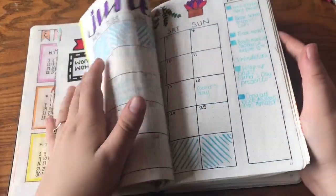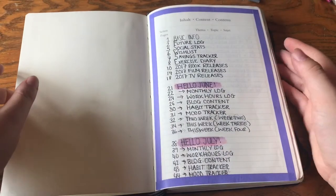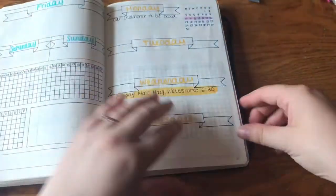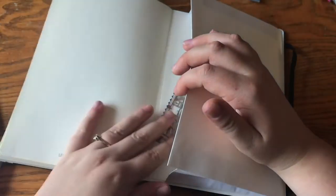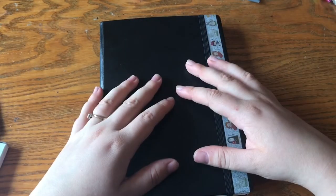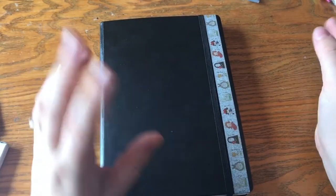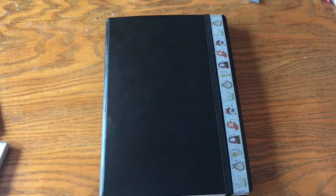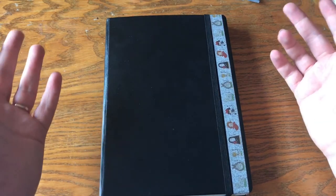So that's my bullet journal so far — I'm pretty pleased with it. A lot of work has gone into it. This is the Leuchtturm 1917; I think it cost me about 13 pounds. I love it because the pages are numbered so you don't have to manually write them all in, and at the back there's a little pocket where I keep my stencils, ruler, and so on. I'll be doing an August plan-with-me with a flip-through of my finished July pages, and also a stationery video in the next couple of weeks. Thanks for watching — don't forget to like and subscribe!